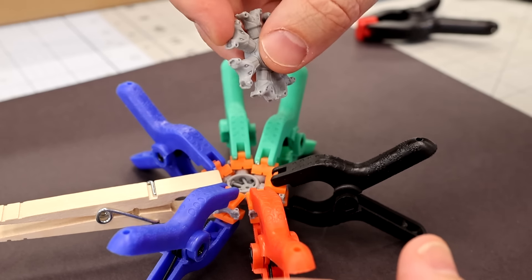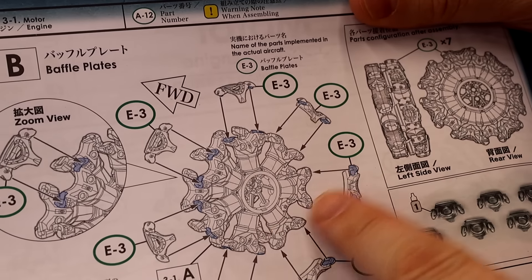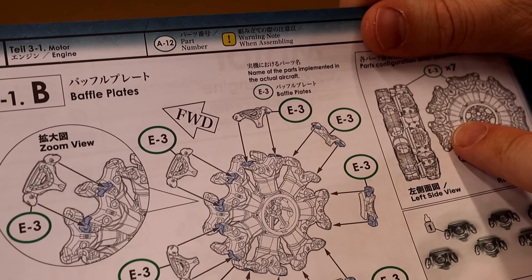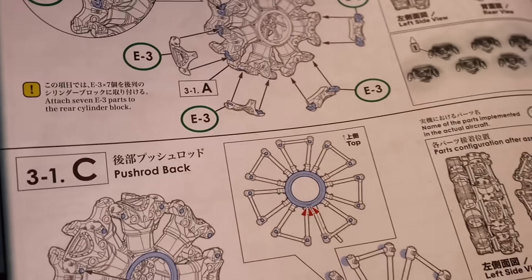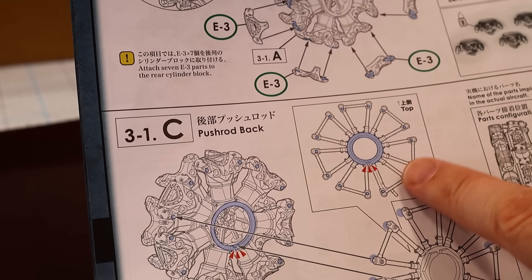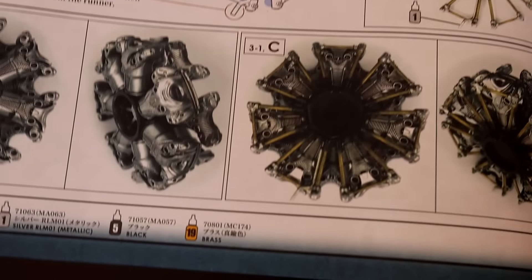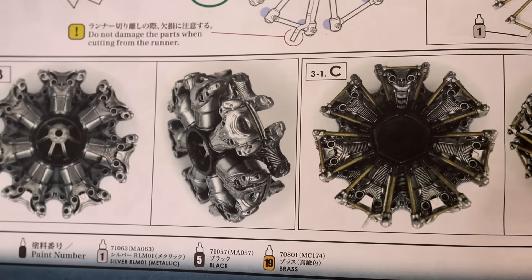I'm on page eight already, deciding whether to attach the baffle plates before or after painting. I'll put the two halves together first, then decide. The push rods — or pushback rods as they call them — I'll paint separately. As you can see they did brass in the instructions, and I've got nice brass paint so we can get all the way around the black center and move on to assembly.